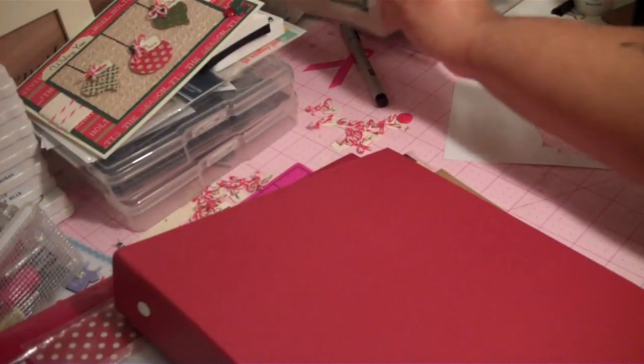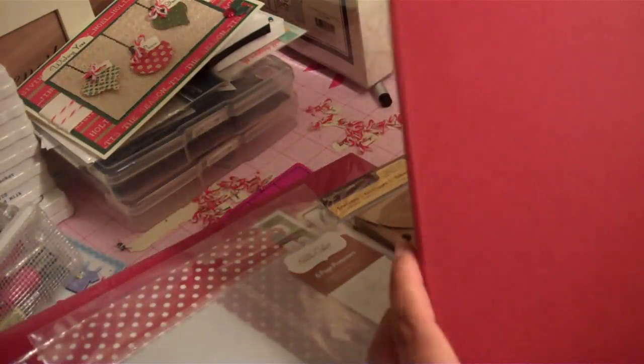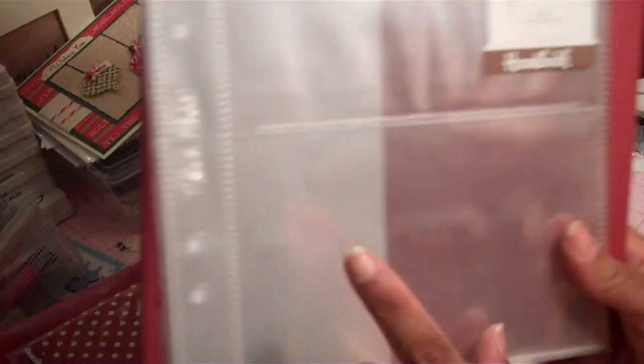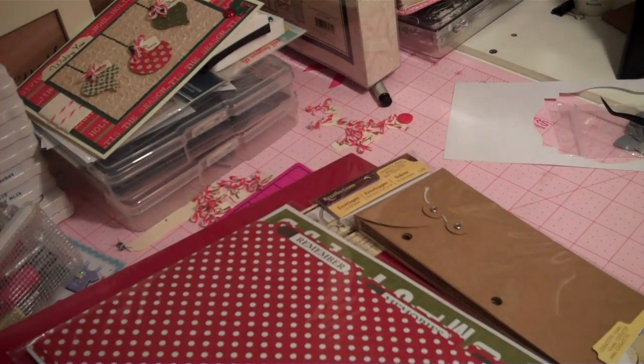I purchased this Teresa Collins memory album kit, but I saw Chris Ward's video on her December Daily and decided to get another option for my book. This book is very flimsy, like she said, and it does not fit the eight-by-eight sheet protectors I got from Doodlebug at all. This will probably be used for something else. You can actually store the Studio Calico sheet protectors in here, which I also purchased — they fit perfectly — but not the Doodlebugs. The Doodlebugs are eight by eight; these are smaller.